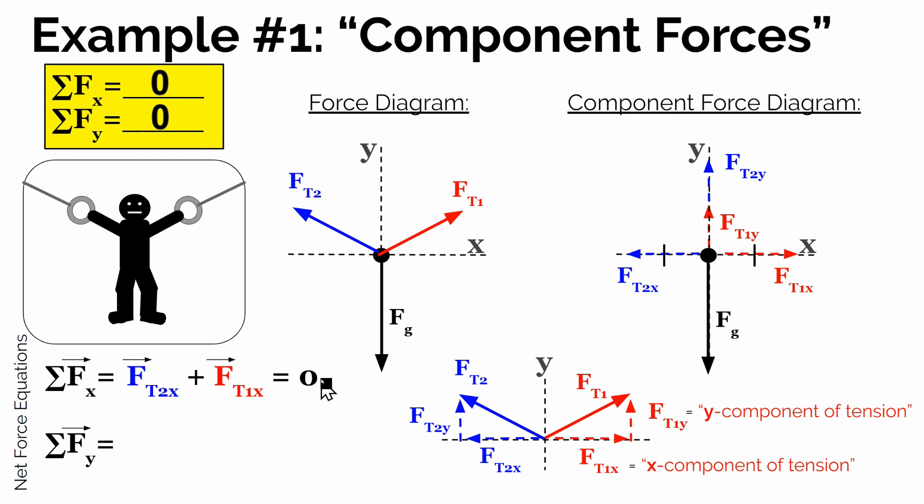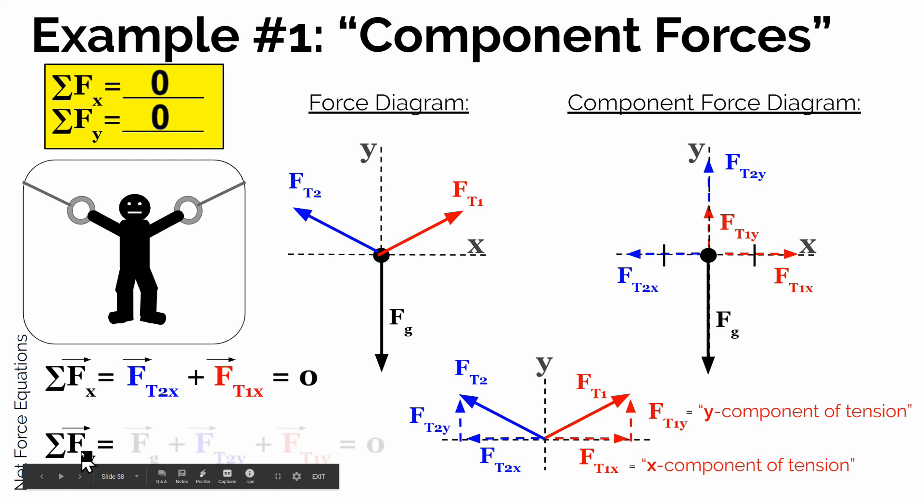What about the y direction? The sum of all the forces in the y direction must also be 0. The force of gravity is pulling in the negative y direction, and we have two y components of tension pulling up, so the force of gravity must be balanced by both y components — FT1y and FT2y. We write the net force equation: the sum of the forces in the y direction equals the force of gravity plus the y component of tension 2 plus the y component of tension 1, with the one negative thing and the two positive things summing to 0.